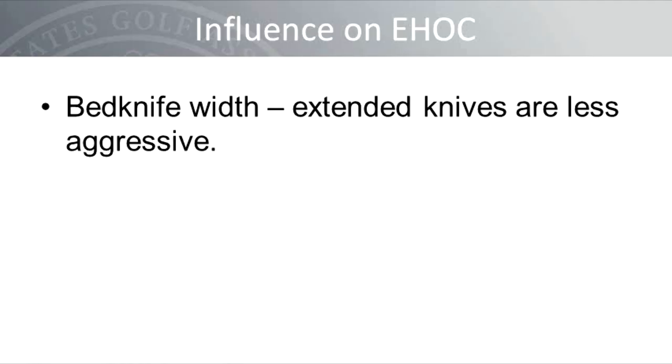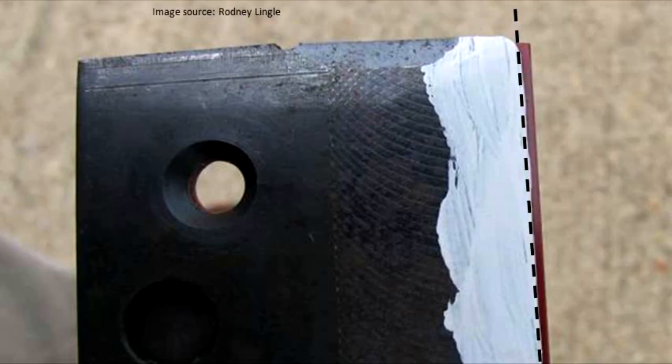The width of the bed knife will also influence the aggressiveness of the mower and the effective height of cut. An extended bed knife puts the mower in a less aggressive position. Here is an image showing a John Deere low cut bed knife with the edge painted white, and the red extended JRM knife underneath, which changes the behind center distance by as much as 50%. An extended knife may be useful when the greens are very soft, under significant stress, or when you're experiencing scalping.